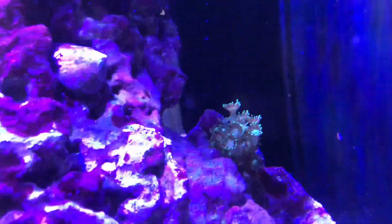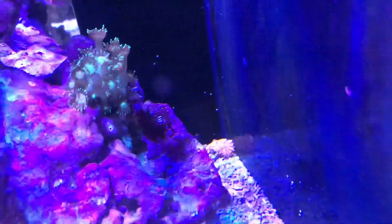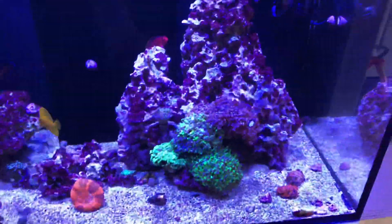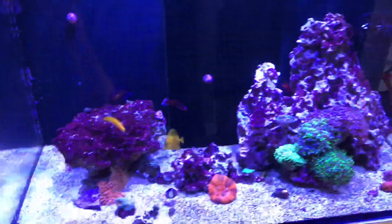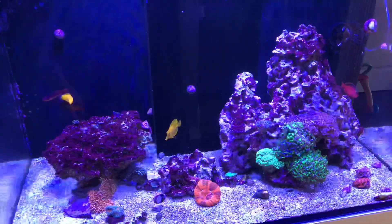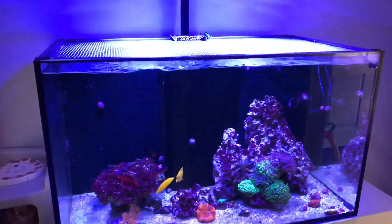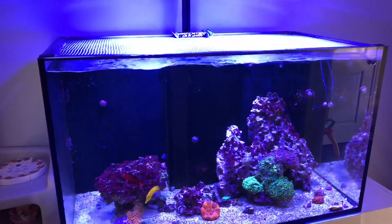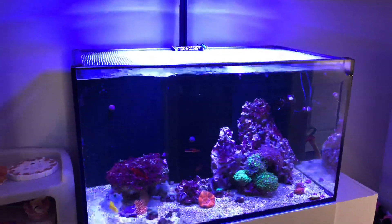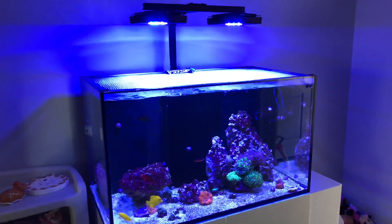Got a Poria — everybody says they're hard to keep, but this thing has been kicking it. There's a mushroom there in the back, a dead SPS coral just hanging out. The hammers are doing great, the torch coral's doing great, the mushrooms — everything's doing pretty well. I did hook up the Reef Link; the best thing about it is it's upstairs and not in the equipment cabinet. The Apex is gone — I'm running the Reef Link now and it was very simple to hook up.